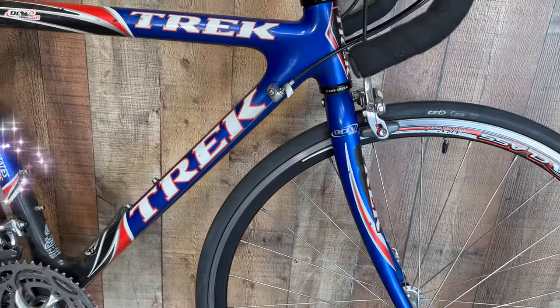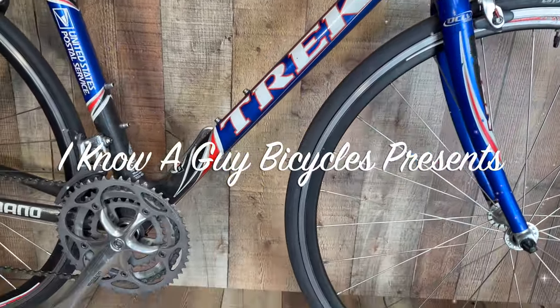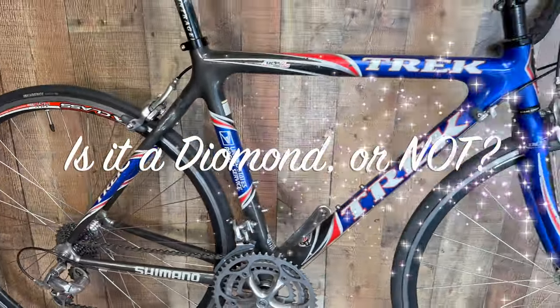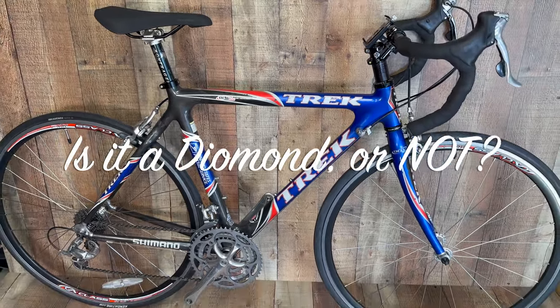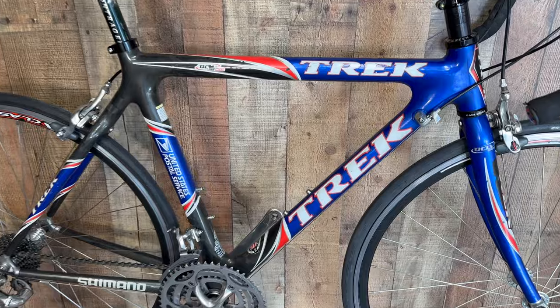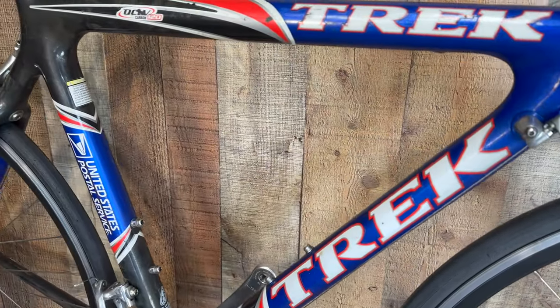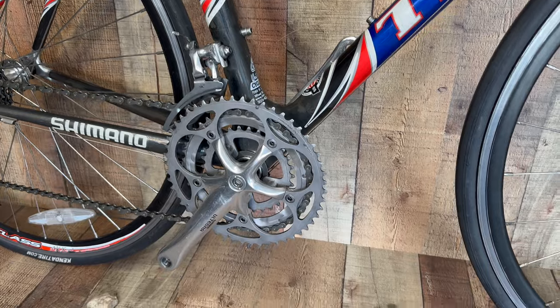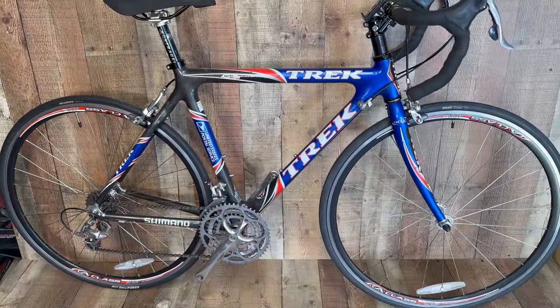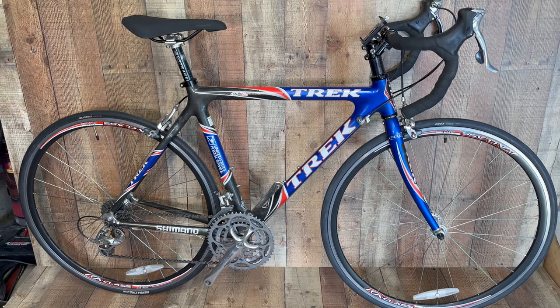Here we have a white classic Trek 5200 full OCLV postal bike. Is it a gem? Is it a diamond in the rough? It looks pretty rough, but let's dive into this and see what it all entails to get this thing up to speed and ready for its next owner.